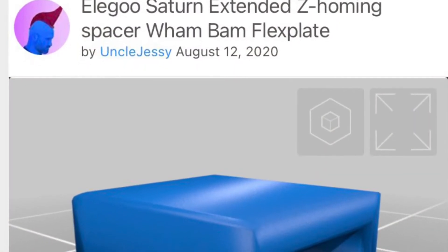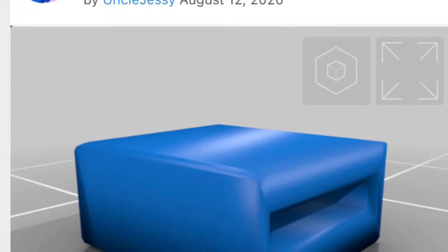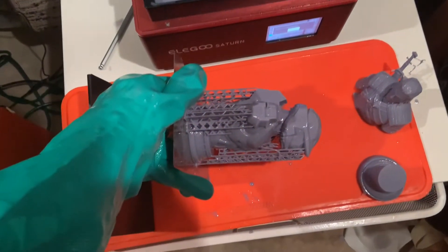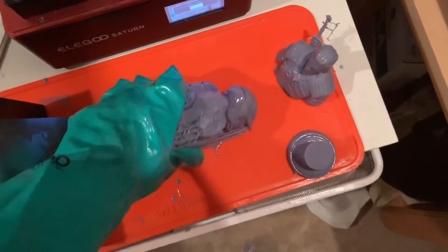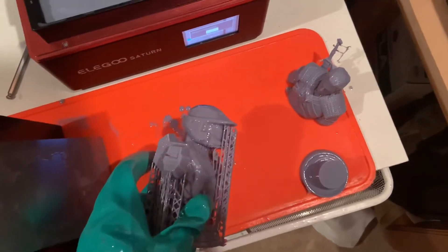I did have to print this small little piece that goes on to the limiter switch. I got this from Uncle Jesse's page on Thingiverse — it's a really small, easy extended Z homing spacer, which is really necessary for the Wham Bam flexible build plate. I ran into some issues without it, mainly when I tried to zero it with the Wham Bam flexible build plate on there. I got some really weird print settings, but with it on there it was very easy to re-zero, because then my printer recognizes it with the limiter switch.